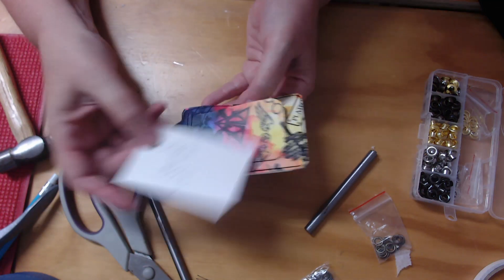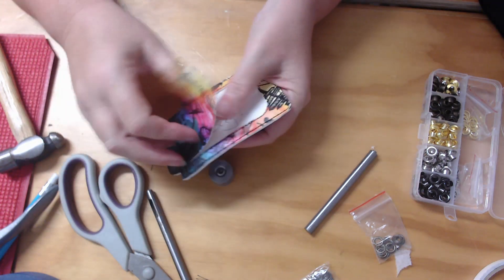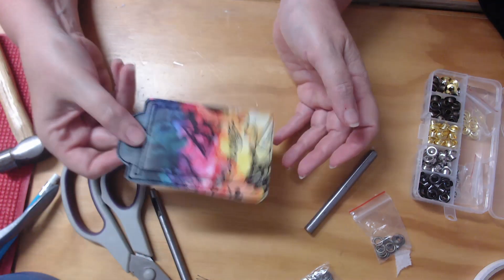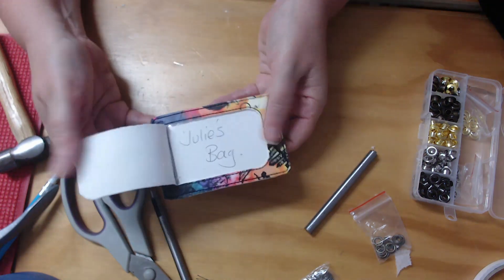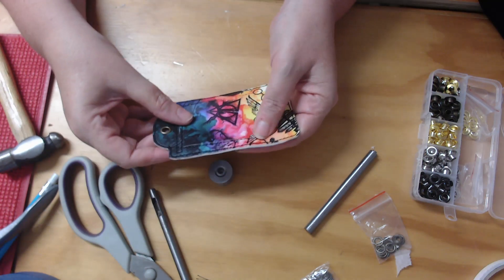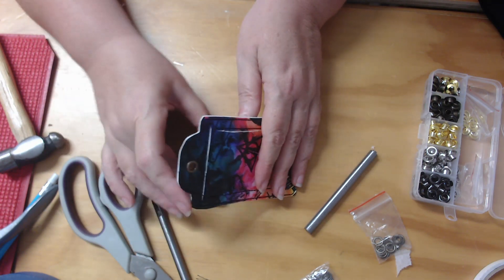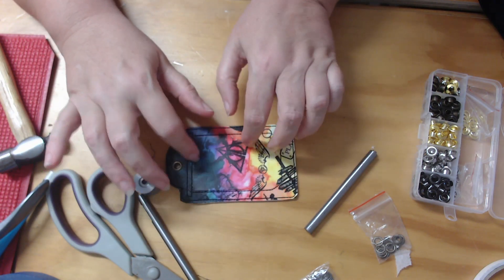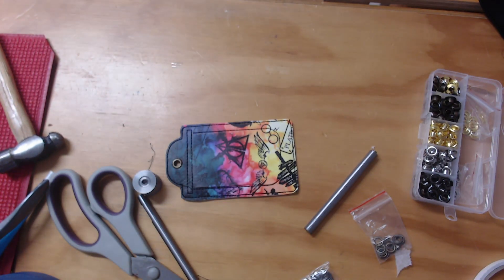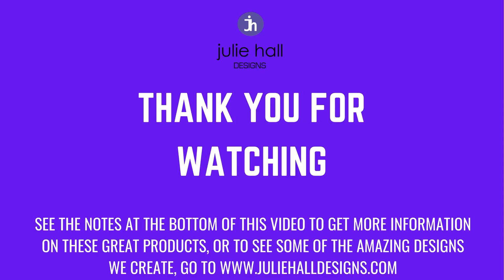Our bag tag is now secure, and you can see it perfectly holds a business card-sized details card. You can fill that in however you want — it is firmly in there, it's not going to go anywhere, and it's going to make sure that you know exactly which bag is yours. I hope you've enjoyed this one. Until next time, have a stitching day!